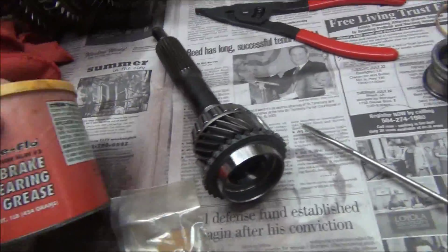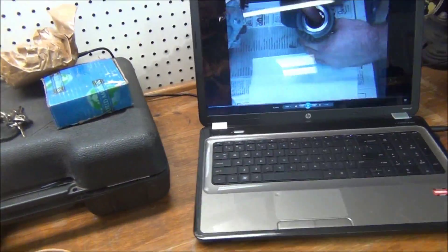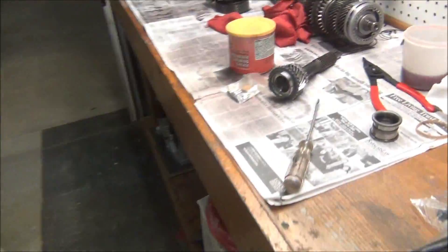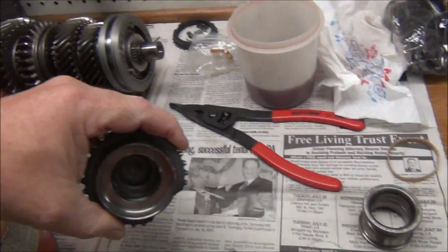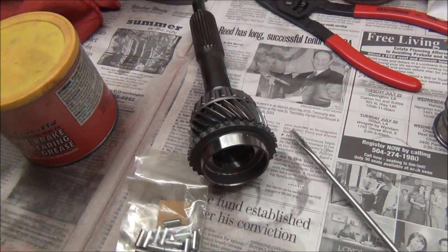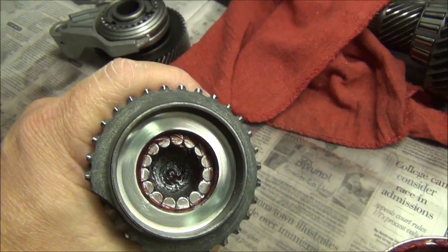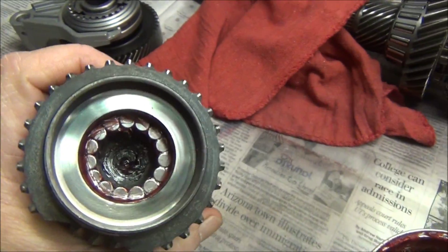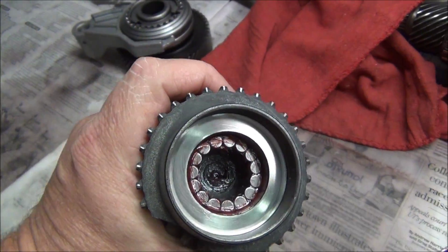I was talking to somebody yesterday who told me what I'm doing. He recommends instead of using wheel bearing grease — because wheel bearing grease won't break down as quick — he recommends using a transmission assembly lube, which will break down, like ATF. So you might want to do that instead. You can see how I got them all neat and nice in there — put a little wheel bearing grease on top just to keep them in place.